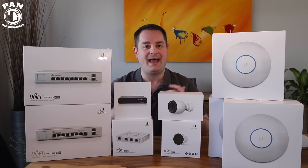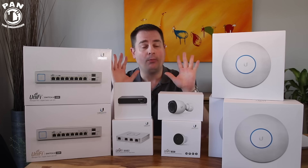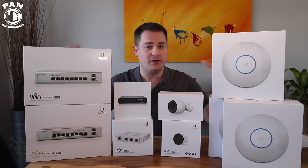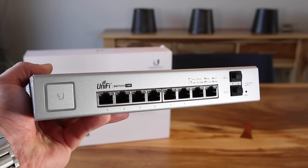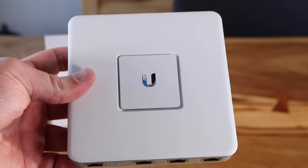Hey guys, welcome to another episode of Pan the Organizer. On today's show, I'm upgrading my current home Wi-Fi network to an enterprise level network from a company called Ubiquity. This is their UniFi equipment — a new line of networking components that will help increase the performance and the control I have over my Wi-Fi network at home.